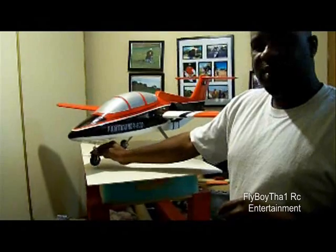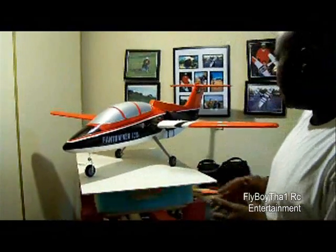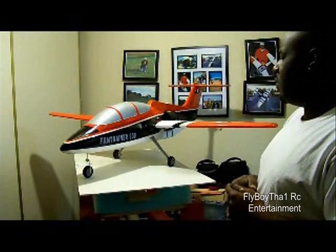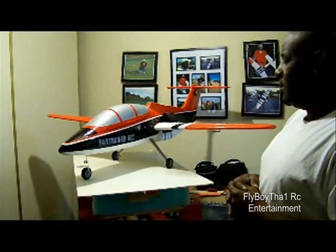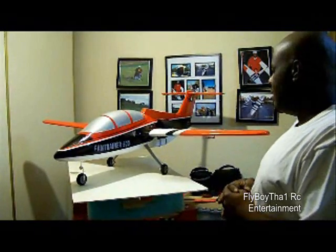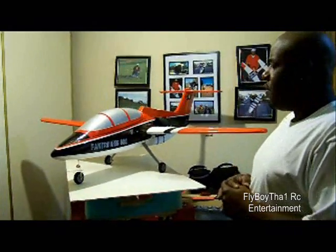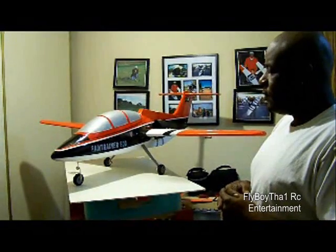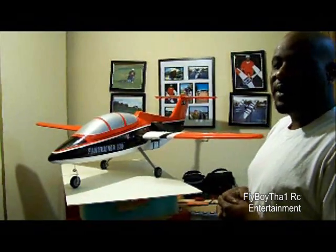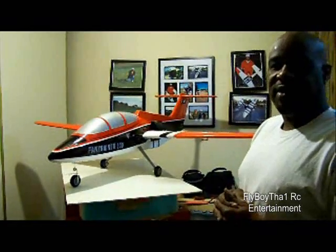Just to be on the safe side — the plane currently weighs 6.8 pounds. I think about seven pounds is where I'd put it, with the extra four ounces of lead up front. So I'm going to add the four ounces of lead and then we'll go over to the Sac Rats flying field and give it a maiden flight, and I'll give you guys another report.